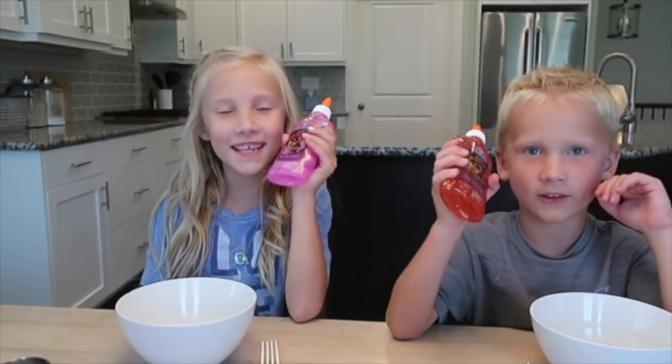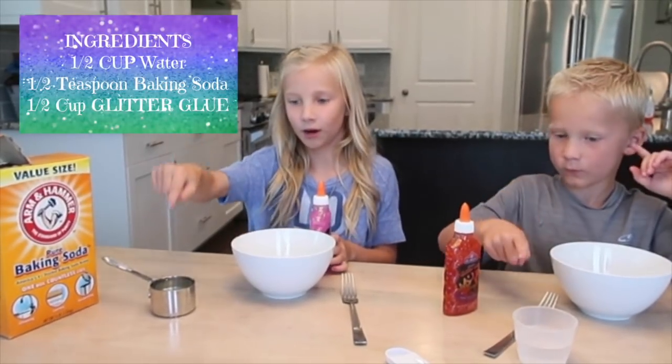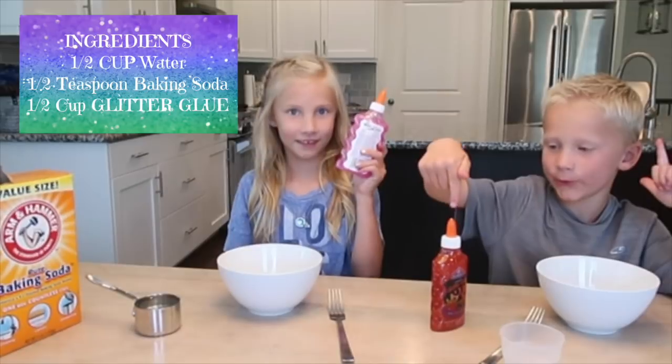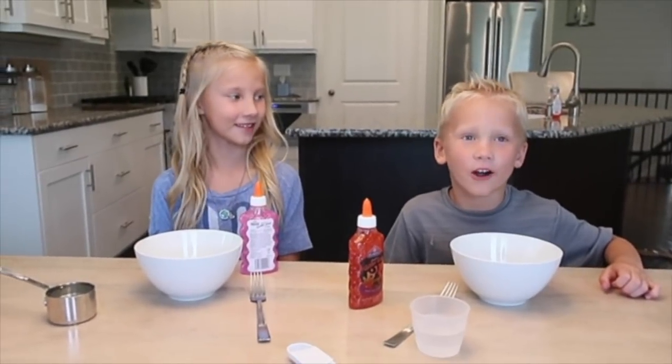Today we're going to make glitter slime. All you need is water, glue, and baking soda. So let's get started.